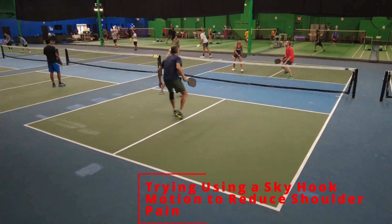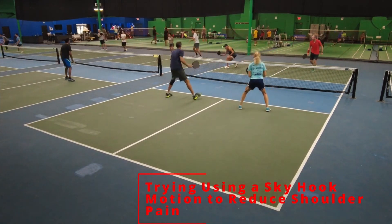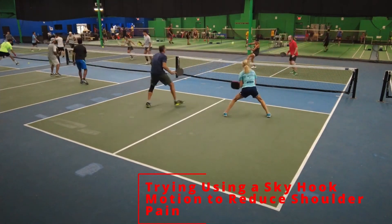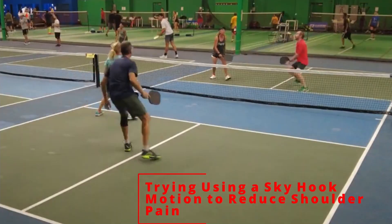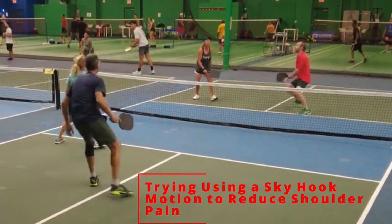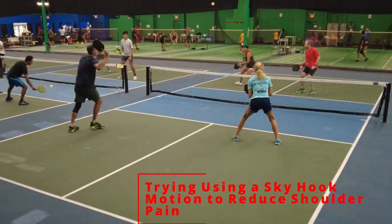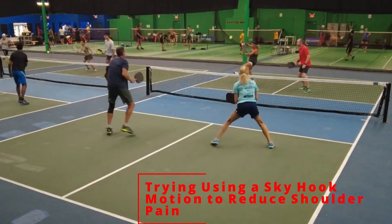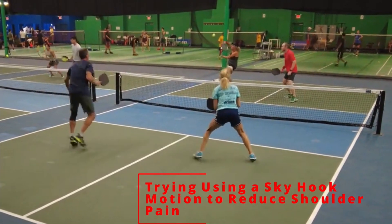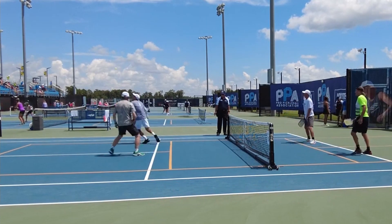Next, if you are having shoulder problems or don't have enough time to hit that overhead, try using the sky hook. Lydia just hit it right here, and Mark had hit it earlier in the point. In slow motion, it's almost like a sky hook like Kareem Abdul-Jabbar. This is a lot easier on the shoulder — I like to teach it to seniors and people with shoulder problems.